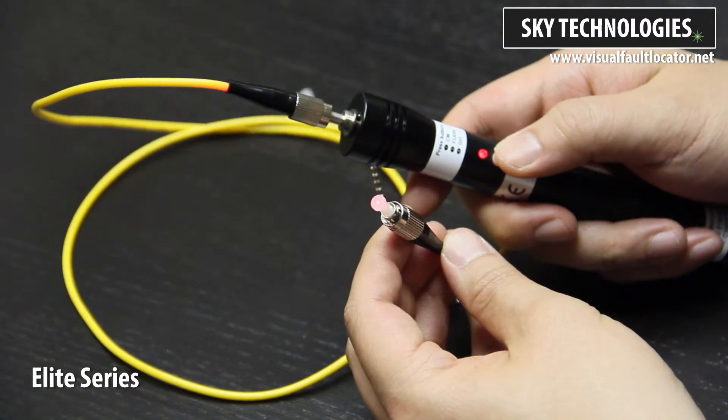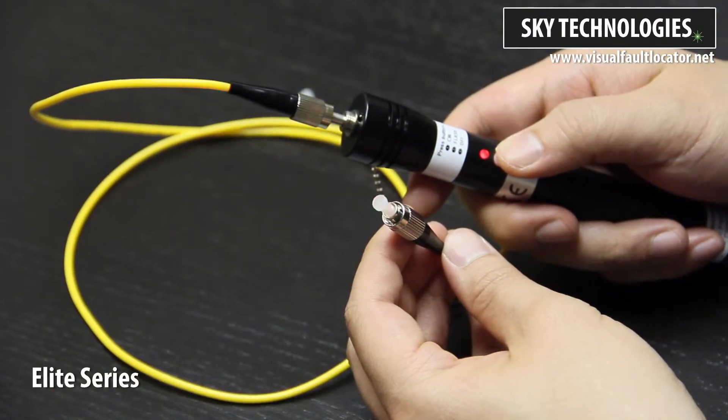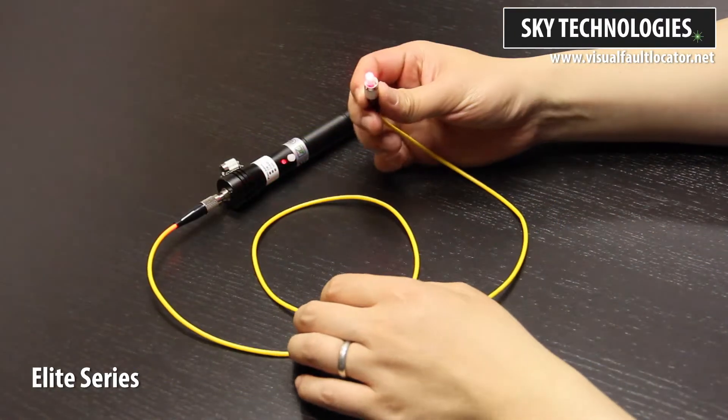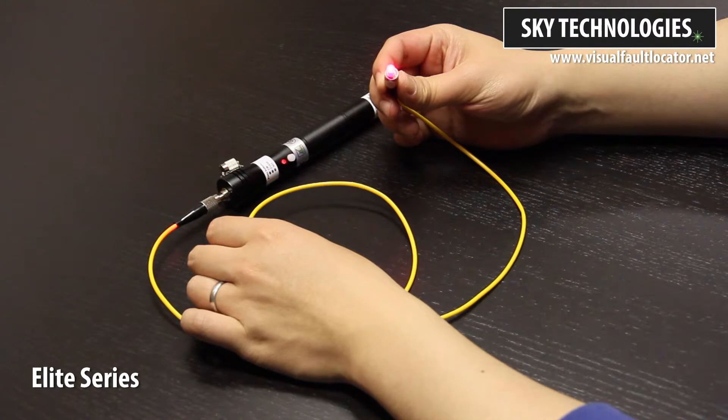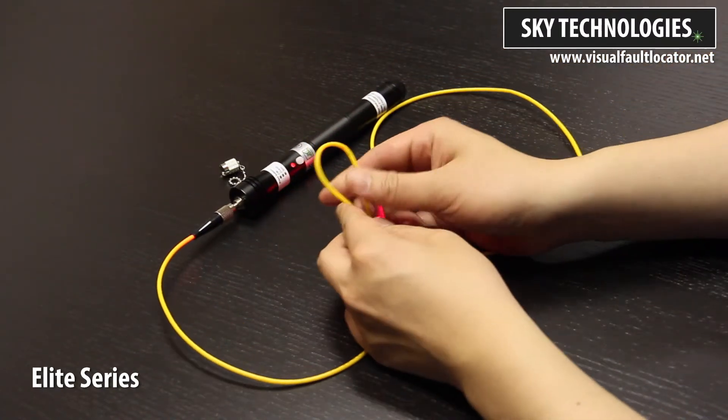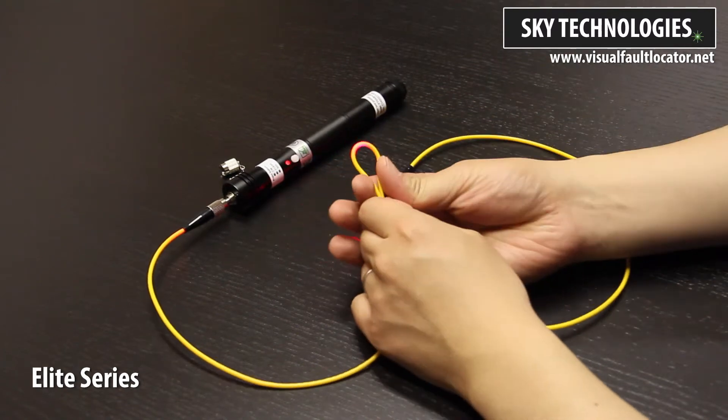As you can see, VFLs are excellent tools for tracing long optical cables. Now, focus on the yellow cable — there are no breaks or sharp bends. When there are sharp bends, the laser light will refract, causing the cable to turn bright red.